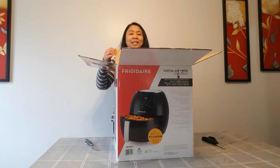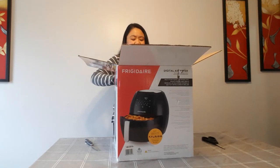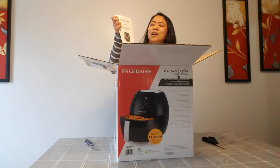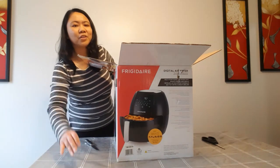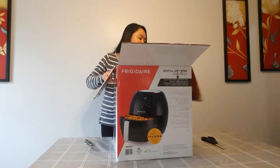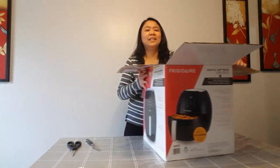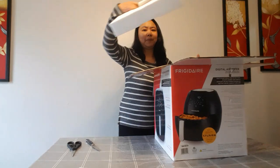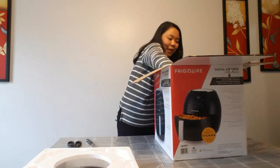It's kind of big. So what we have first is the air fryer instruction manual — it's the first thing that we have. And I'm already amazed. I didn't know that air fryers can come this big.